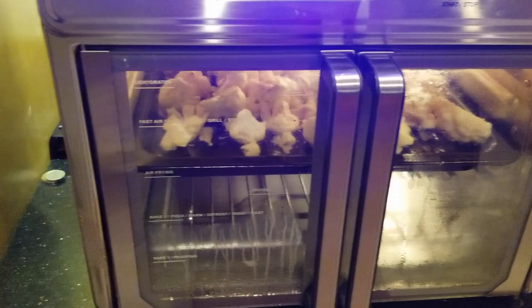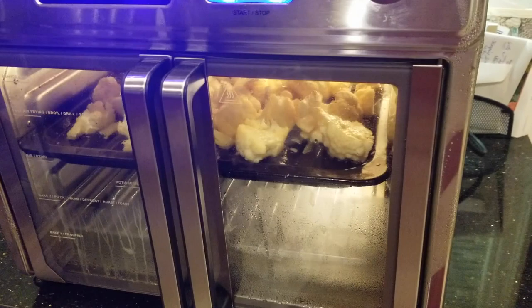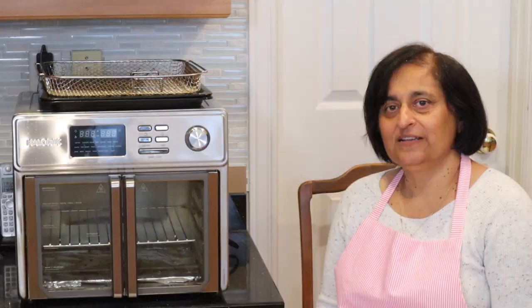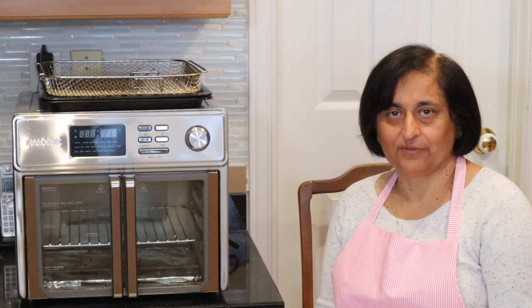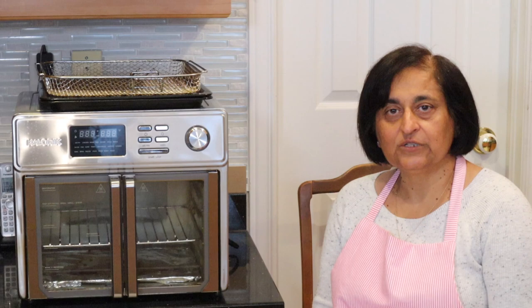One thing I really don't like about this oven is the gap between the doors — that's where some steam escapes during cooking, and that's something I don't like, though not enough to return it and get a different oven. Overall, I really like this oven and think it's a great buy. It's also great for people looking for healthier options by replacing fried foods with air frying. It cooks faster than a traditional oven, and I'm really looking forward to making more dishes in this Caloric oven and posting them when I'm ready.